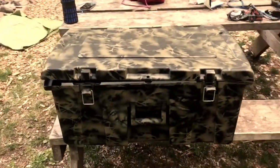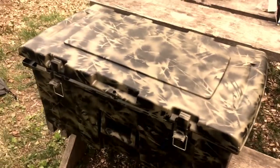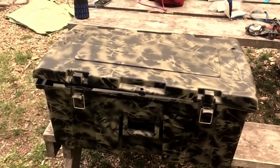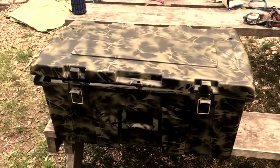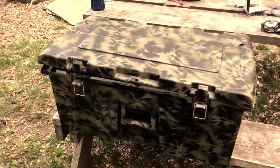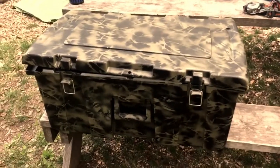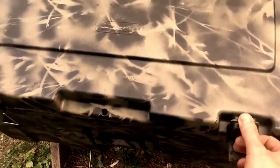I wanted to show you a little bit of my stuff. This is just a Walmart box — they're about 15 bucks or so — and this is actually the second one I use. I already used one for my diving gear when I check it in on the airplane. It's really nice, you can lock it up, it has locks. I just painted it.